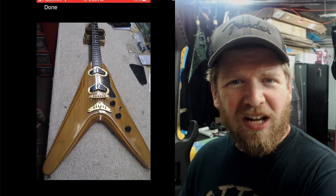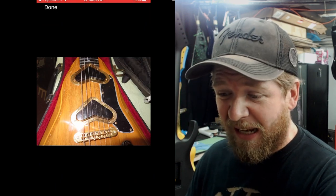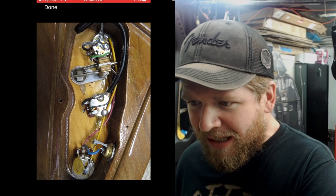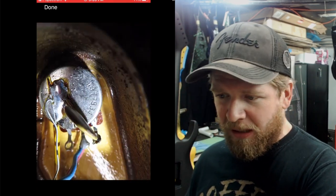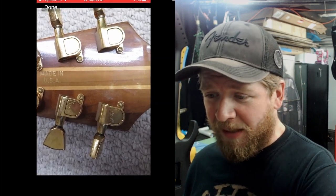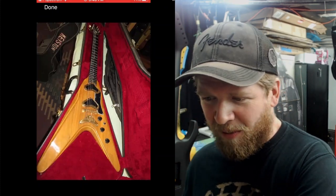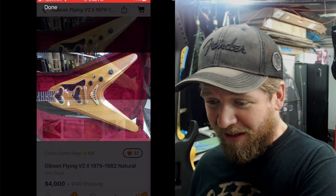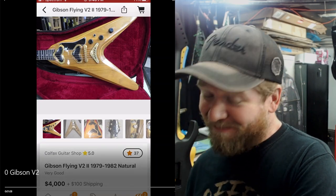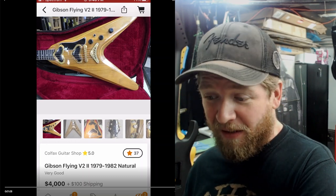Look at those pickups and that bridge — ever see pickups like that before? It's got a weird, strangely contoured body. Might be Karina wood. Nice gold look with gold hardware, a nice headstock, and you can see the original electronics. The serial number on the pot dates it back to 1979. Made in the USA, of course — it's a Gibson, with those vintage Gibson tuners. What a wild guitar — four grand plus a hundred bucks shipping.